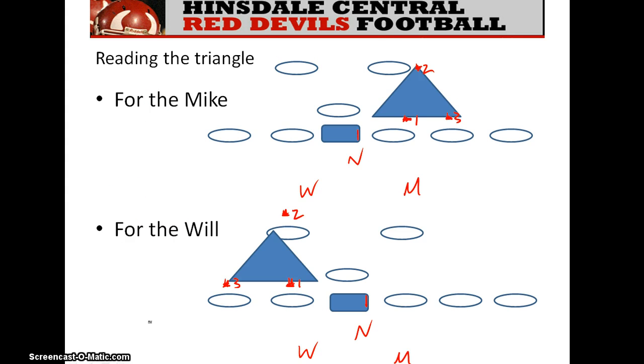Here's the triangle for the mic linebacker. The first part of the triangle is the uncovered lineman — the guard. The second key for the mic is the near running back, and the third key is the next lineman who can block him. As a linebacker, you read the guard. If the guard down blocks and you see the back coming towards you, it's game, set, match — you come downhill. But if you see the guard down block and the running back expand, you've got to go to your third key to decide what to do. If the third key is also down blocking, it likely indicates the ball is going outside. That's the key progression: one, two, then three for the mic.